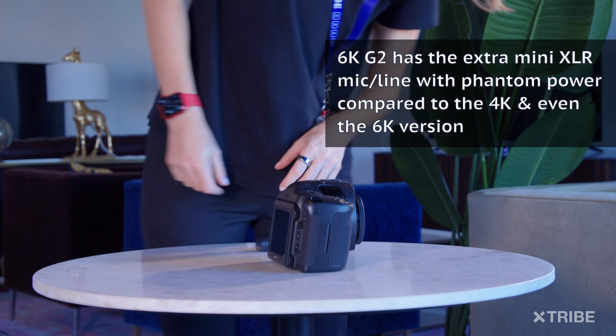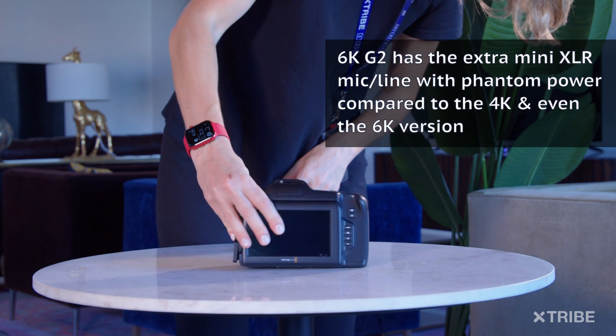It comes with two XLR mic lines with phantom power, matching the 6K Pro version.